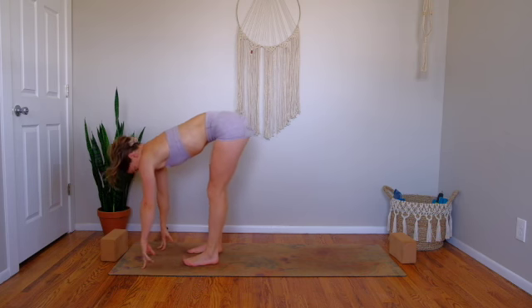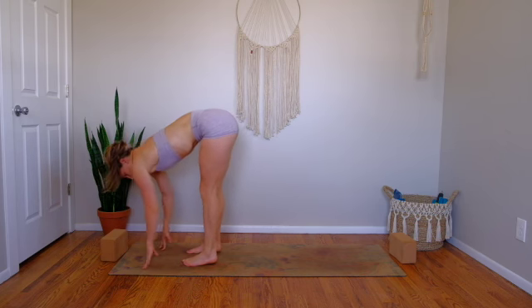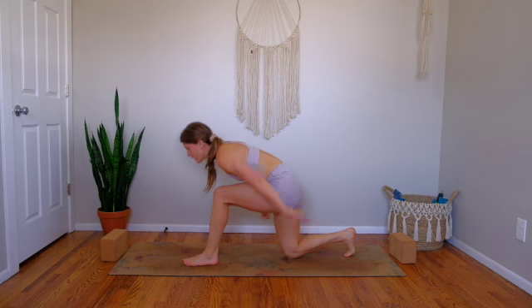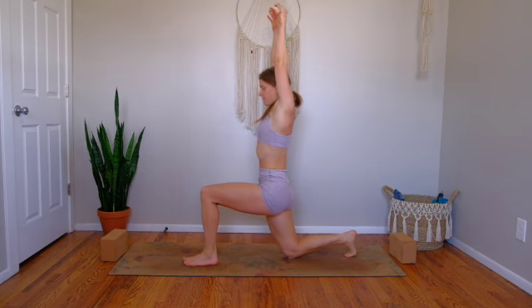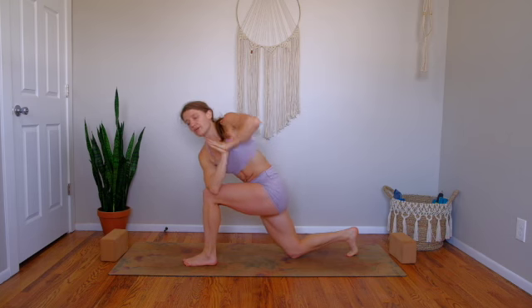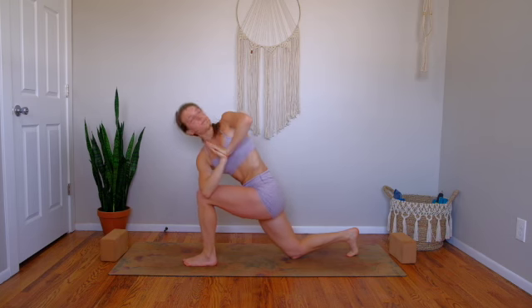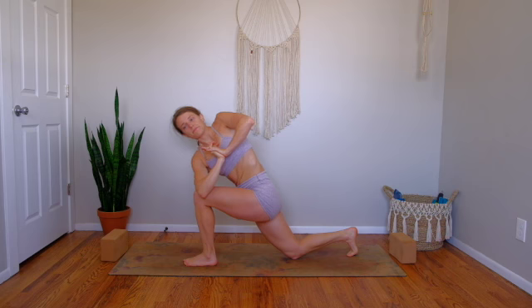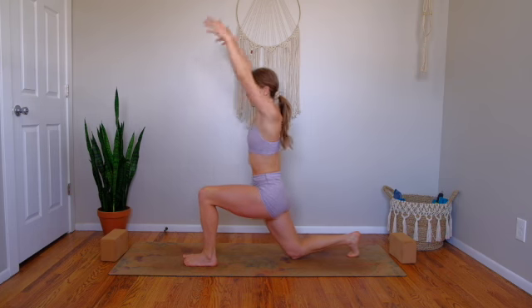Halfway lift inhale. Exhale, fold, step right foot back, release knee down. Inhale, Anjaneyasana. Exhale, hands come through prayer center, twist over to your left, and hook your right elbow on your left knee. Breathe in — grow long and expansive across your collarbones, pressing knee and elbow together. Exhale, stay. Inhale, sweep your arms high back to Anjaneyasana.